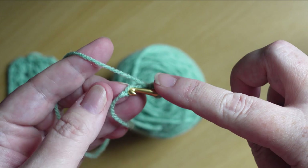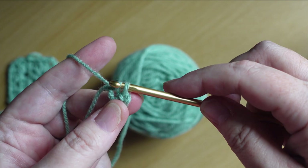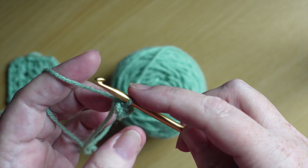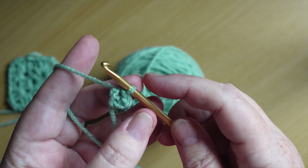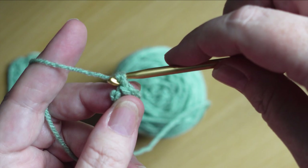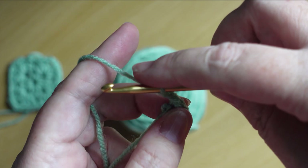We're going to go into the top of the very first chain with our hook, catch our yarn and pull it through, then pull it through the loop that's already on the hook, giving ourselves a closed circle. There are many ways to do that but this is the way I'm showing you. If you prefer the magic circle then just do that — do what you're comfortable with. Now we're going to do three chains: one, two, three.